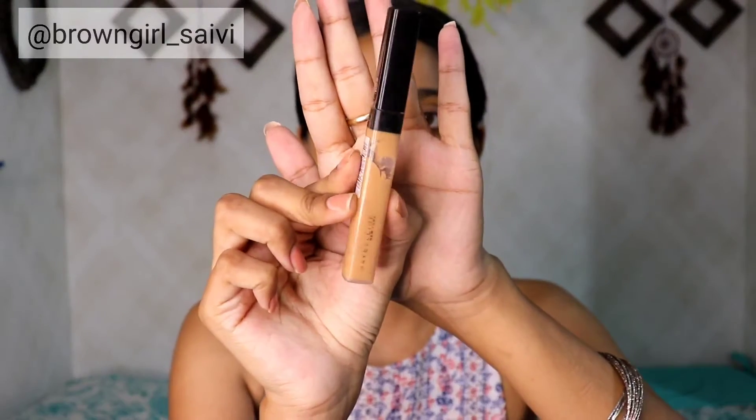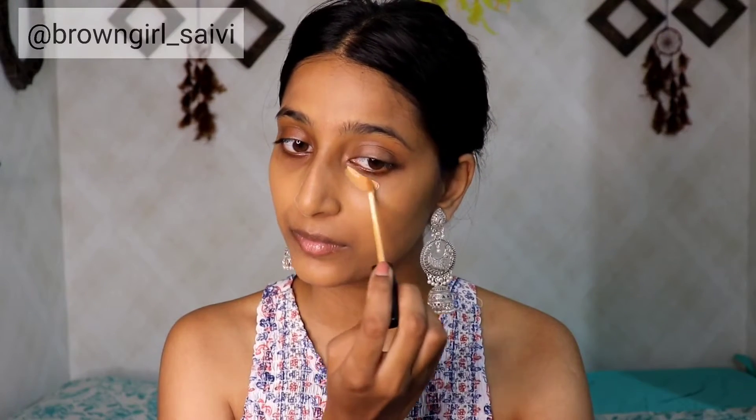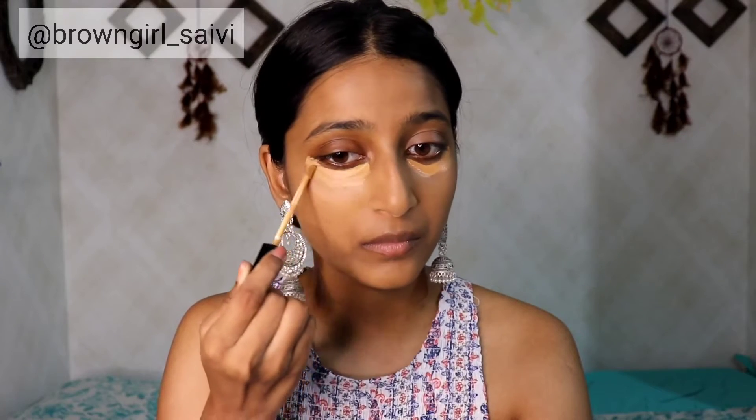Now I am going to apply my favorite foundation — this is Maybelline Super Stay 24H foundation in the shade Golden. You can see how beautifully it is applied on my face. For the concealer, I am going to apply this Maybelline Fit Me Concealer in the shade Caramel. It gives medium to full coverage — you can build it up.